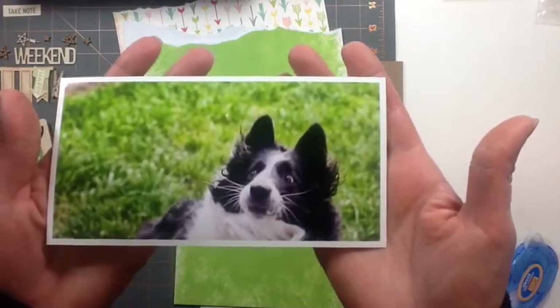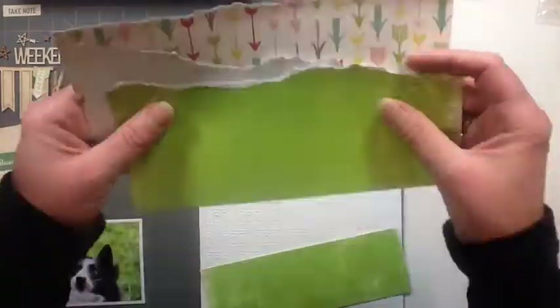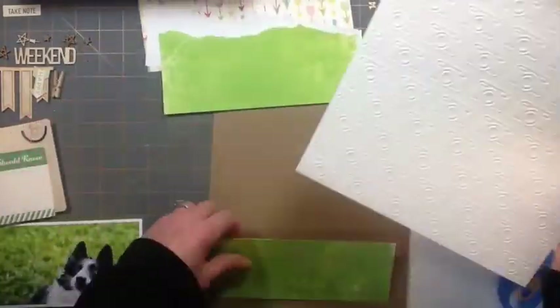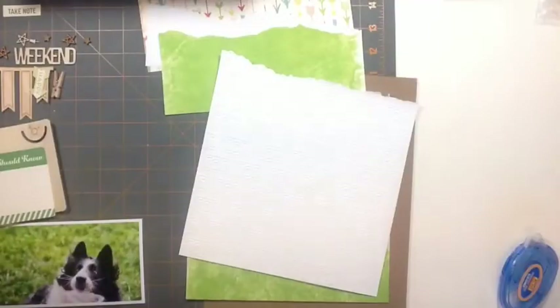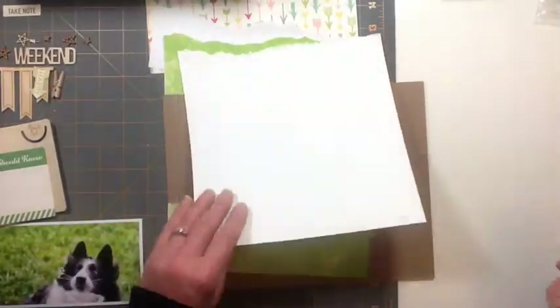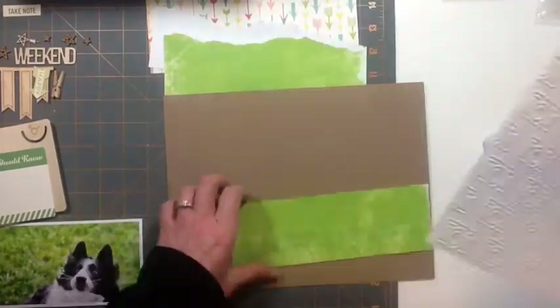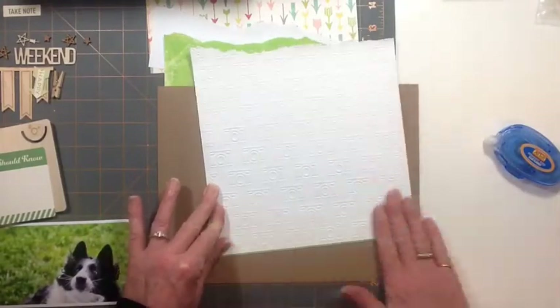Hello everyone, I've got another 8.5x11 layout for you. This photo is my daughter's dog, and it just kills me. There's a whole backstory to this photo, so here we go.